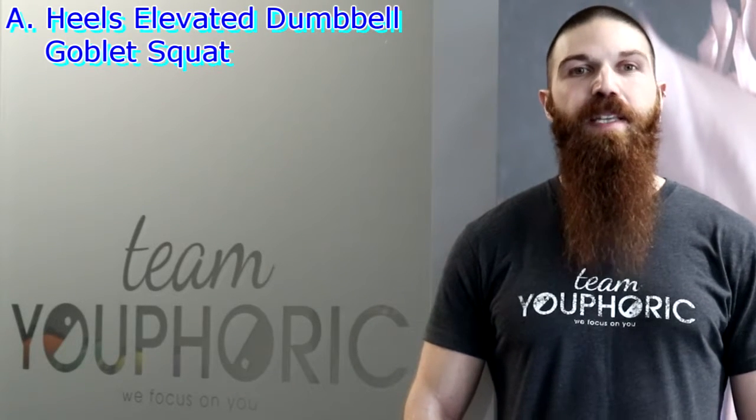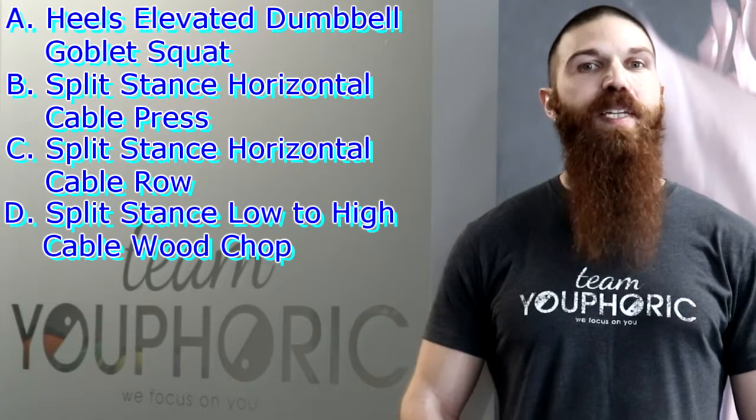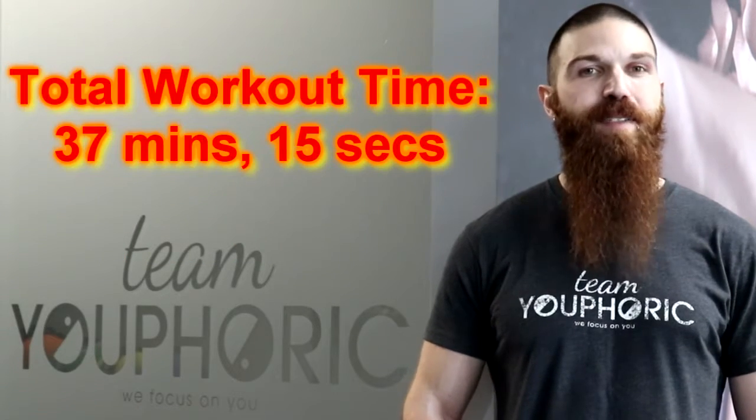Even if you are struggling, if you can perform 15 repetitions with correct form, you need to increase the weight for maximum results. The 4 exercises you will be performing are the Heels Elevated Dumbbell Goblet Squat, Split Stance Horizontal Cable Press, Split Stance Horizontal Cable Row, and Split Stance Low to High Cable Woodchop. If performed correctly, this next workout should take exactly 37 minutes and 15 seconds.